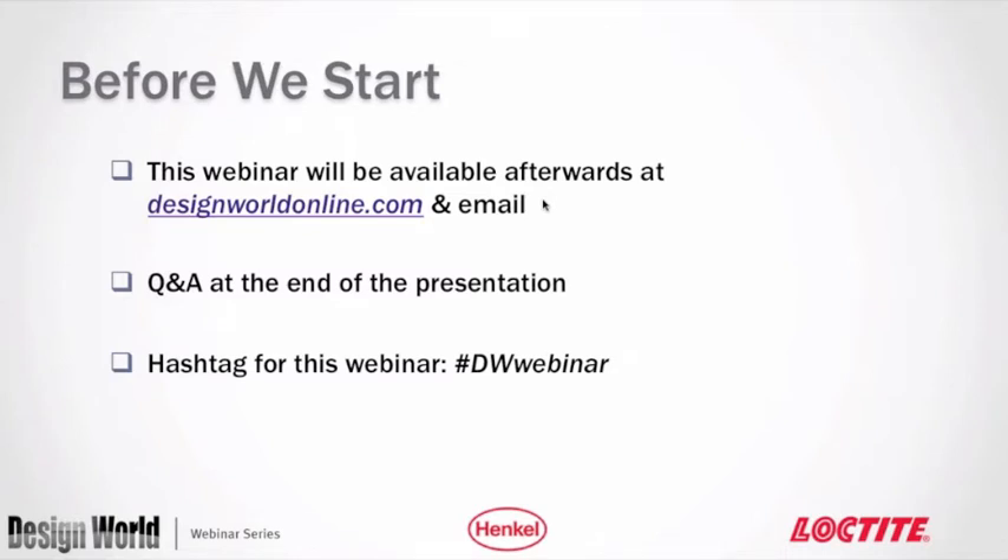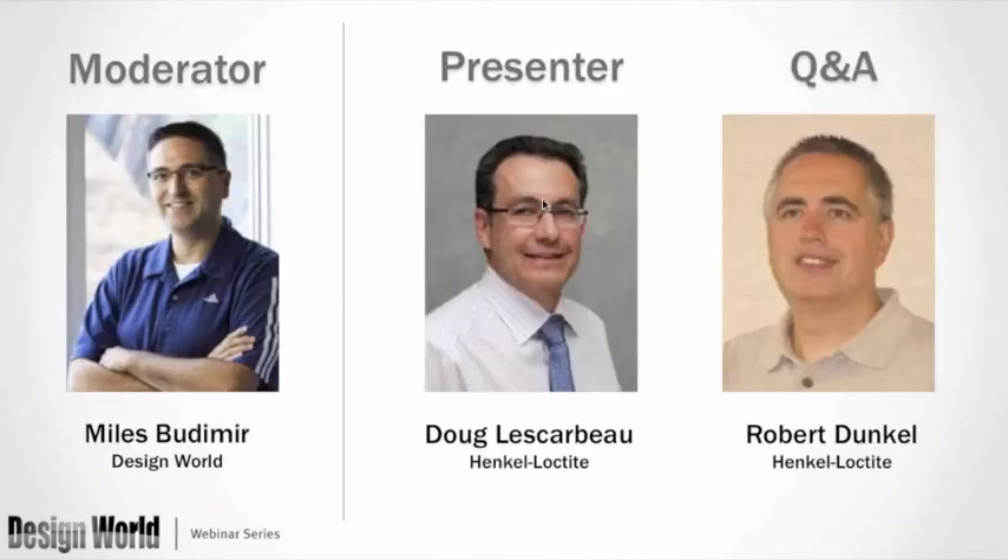Save some time at the end of the webinar for a Q&A. If you have questions at any time during the webinar, just type them in the question box and we'll do our best to get to as many as we can. If you're on Twitter, the hashtag for the webinar is #DWWebinar.